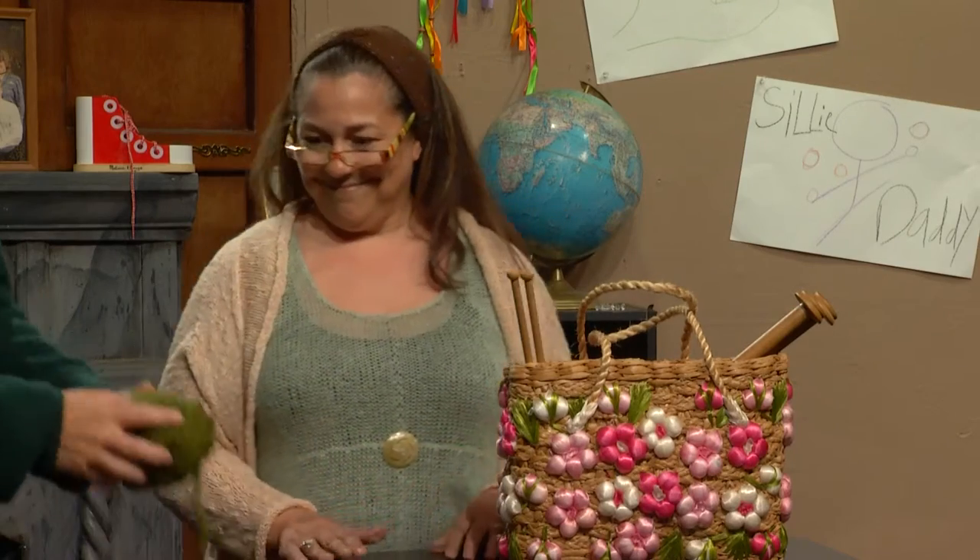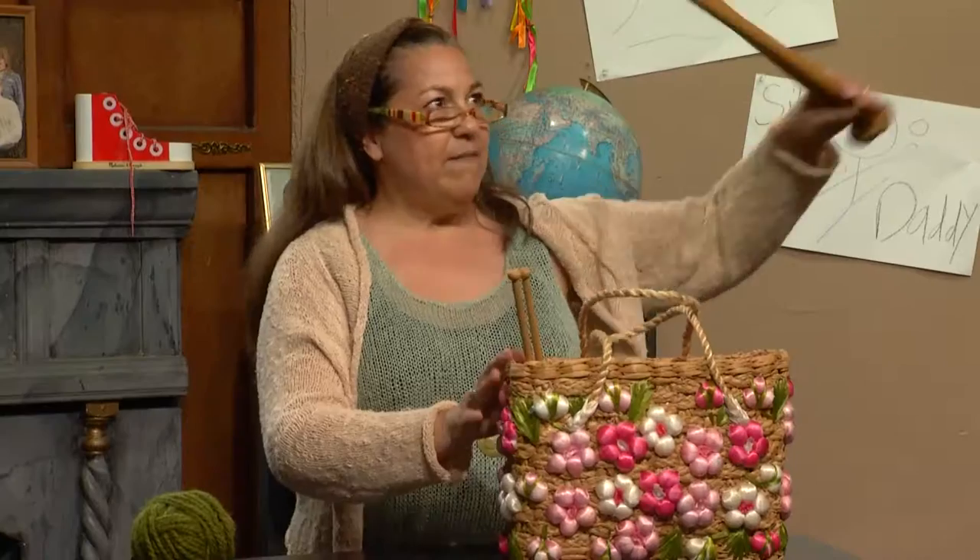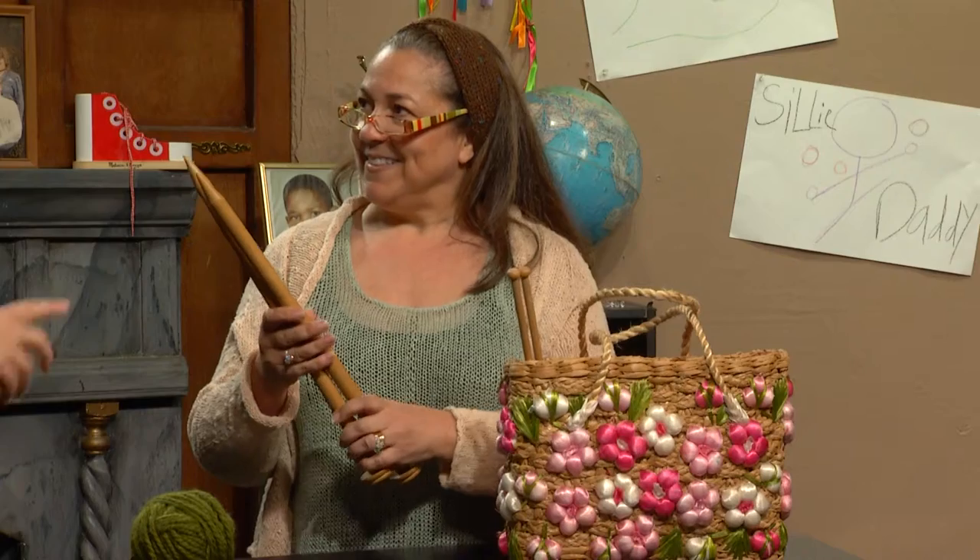First, we have our yarn. It's green, just like my sweater. Yes, one of my favorite colors. I'm glad I brought it then. And then we have some needles. Are those things sharp? Well, they're a little sharp, Mr. Burt, but we're not going to be running with them, so don't you worry. Don't run with knitting needles.